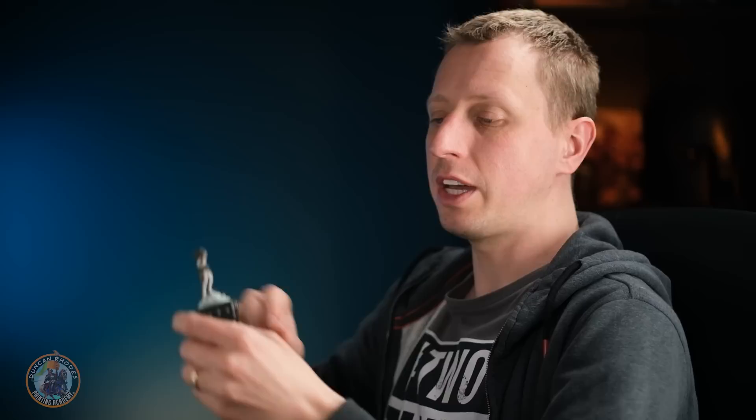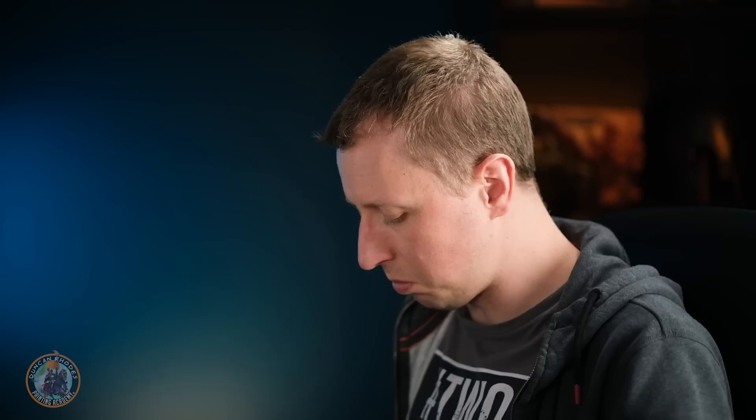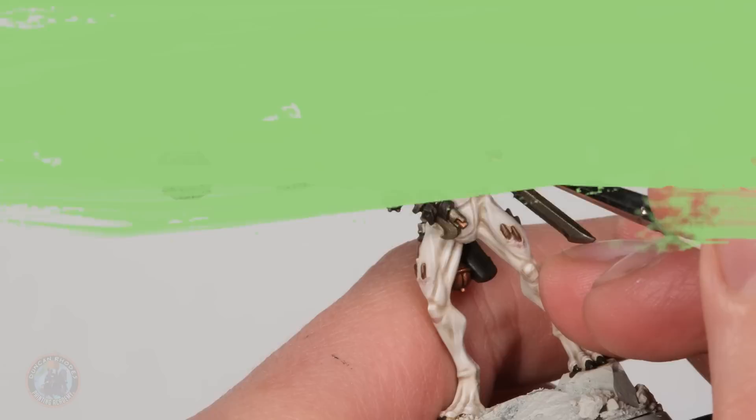Now moving on to the leather highlights using Ancient Forest, again with the size double zero brush — the same approach as before but on the darker brown leather. Make sure the paint is nicely thinned, then look for ridges and edges that stand out. On the strap across the body, I go around the outside of it with the tip of the brush, just skimming along to get the lighter color marking out the edge. Wherever wrinkles and creases stand out in the texture, pick those out with the tip of the brush as well.